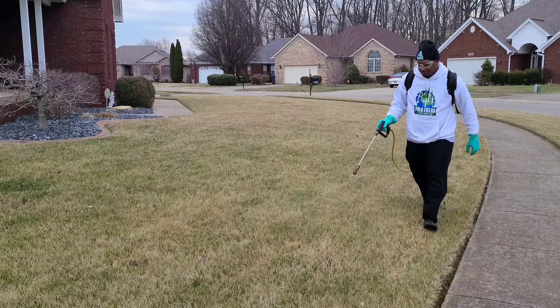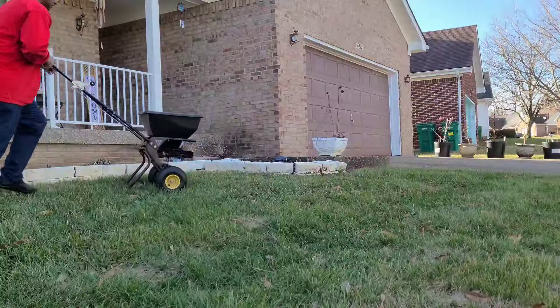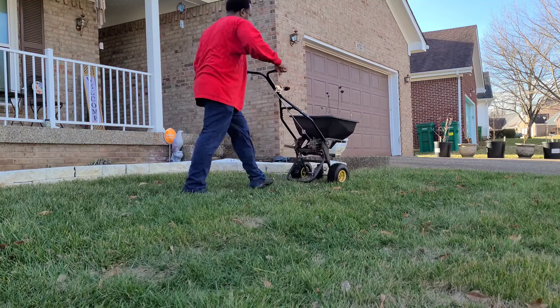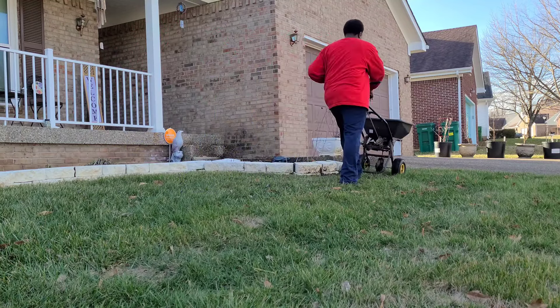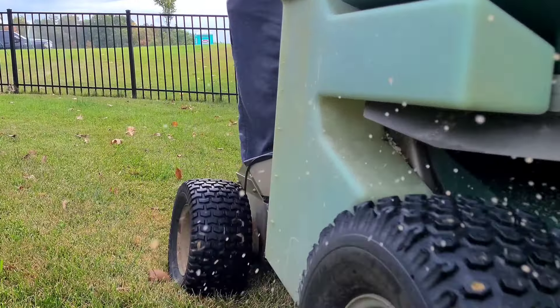This doesn't matter if you have a warm season lawn like Bermuda grass, or a cool season lawn like tall fescue or Kentucky bluegrass. Some people will put a pre-emergent down in their lawn based on a calendar schedule, meaning they'll always throw a pre-emergent down in September or even October. This is perfectly fine depending on where you live and what your temperatures are.